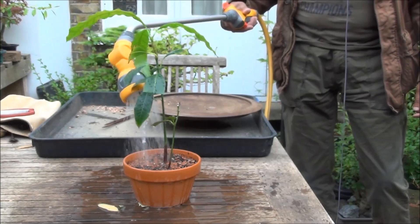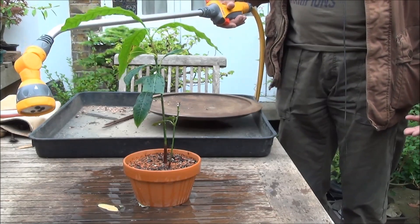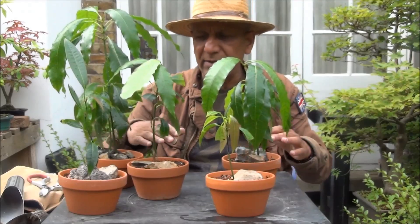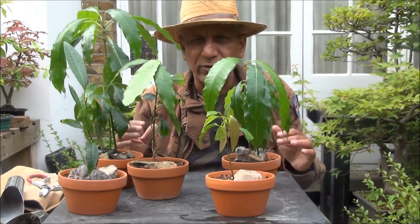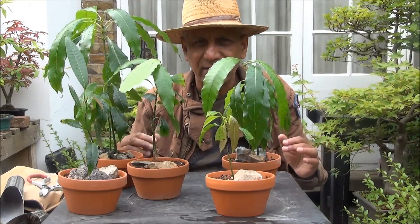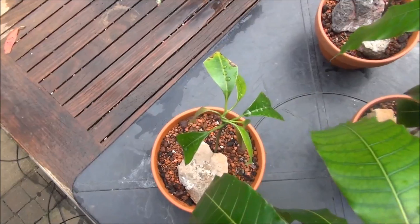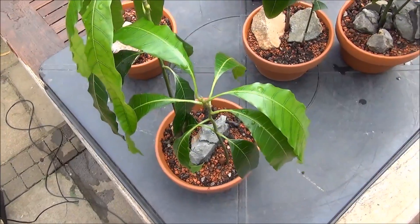I'm going to continue and repot the other three. I have now completed repotting all five trees and given them a very thorough soaking. I've placed plenty of stones around the pots to secure them, because some of them are quite tall compared to the root system they have — the roots just aren't able to support the tree until they develop more feeder roots and get established in these pots. As you can see, the stones and the pots are holding the trees in place.